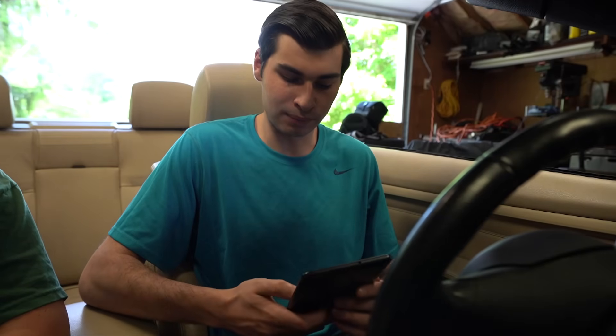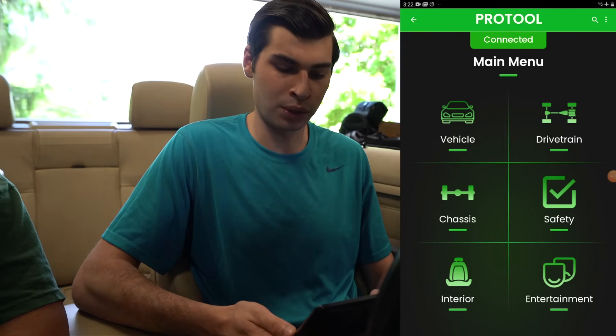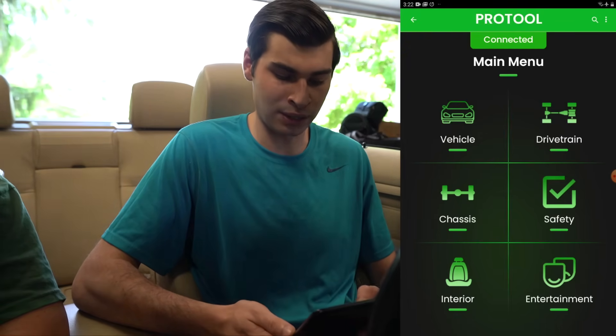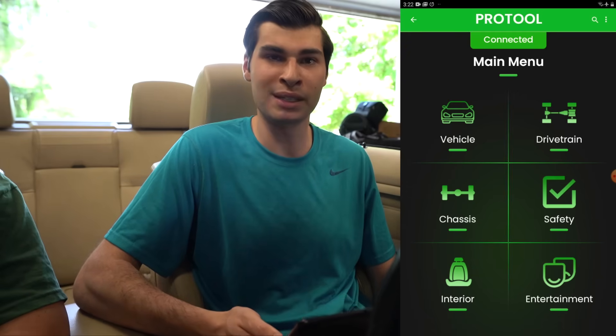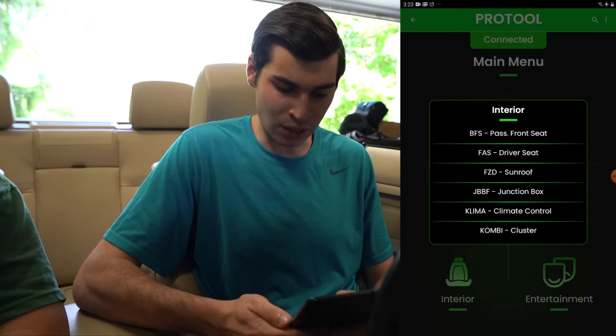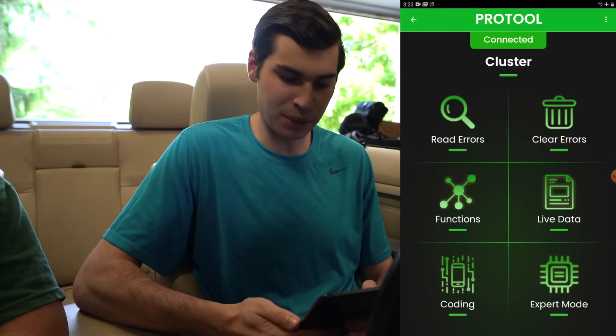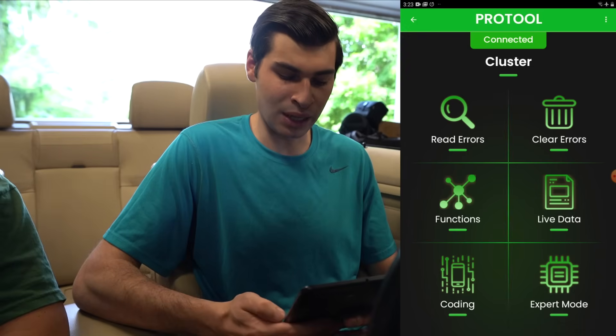We're now going to show you how to code something very easily with Pro Tool. This is like going into NCS Expert, reading a module, going into the trace file, editing it, and writing it back to the car as a MAN file — but Pro Tool makes it very easy. On the screen you can see the module categories: drive chain, chassis, safety, or entertainment. We're going to go under 'Interior' because we're coding the digital speedometer on the dashboard, then navigate to 'Combi' for the cluster.